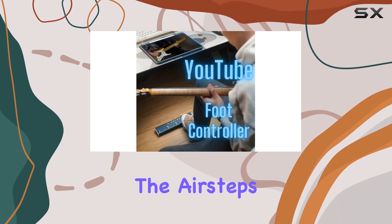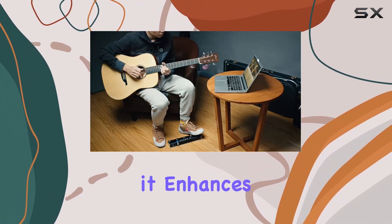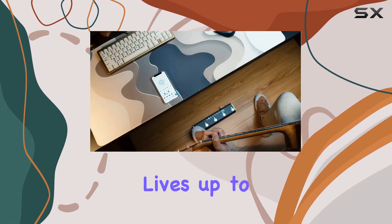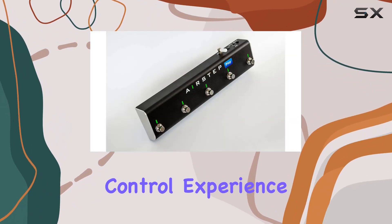In this review, I will explore the AirStep's functionality, test its performance across different devices, and evaluate how it enhances the overall experience of playing online videos and audio. Stick around to see if the Zonic AirStep lives up to its promises and truly delivers a hands-free, immersive media control experience.